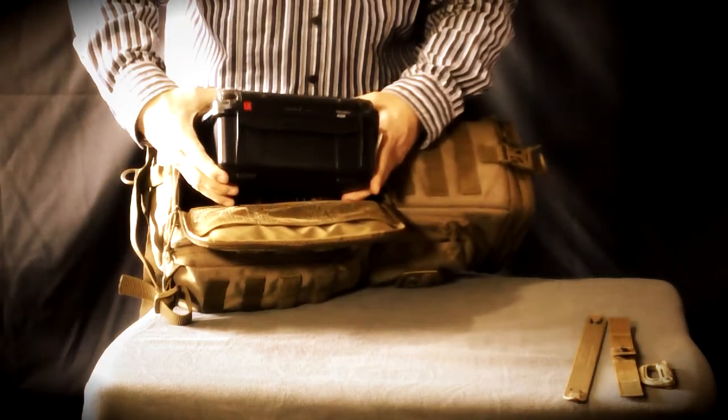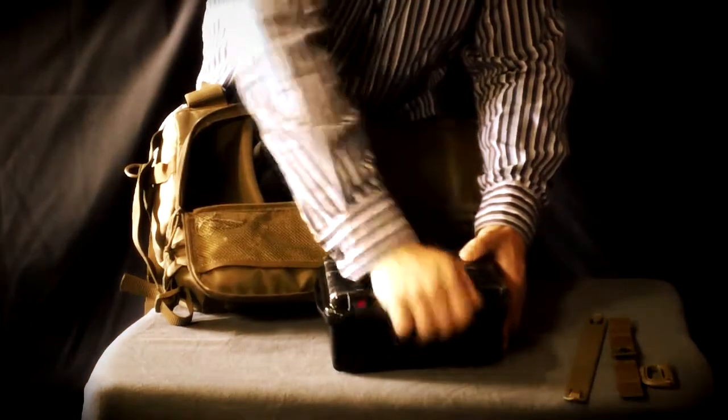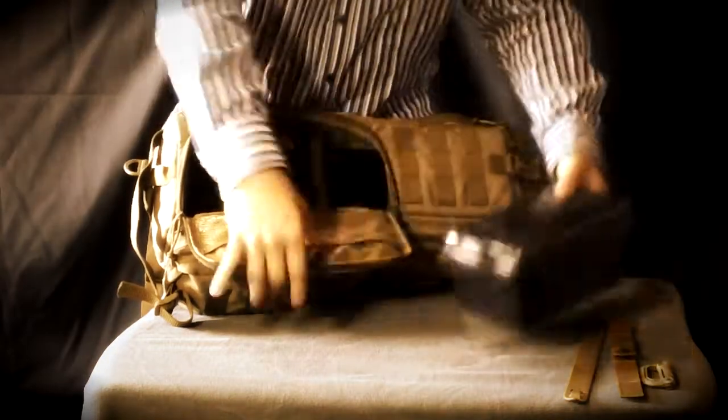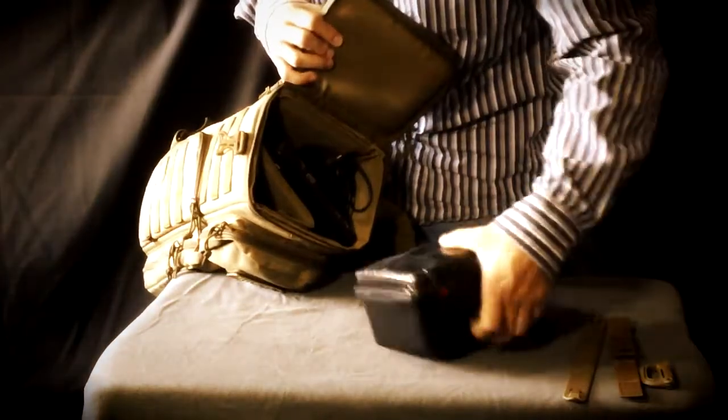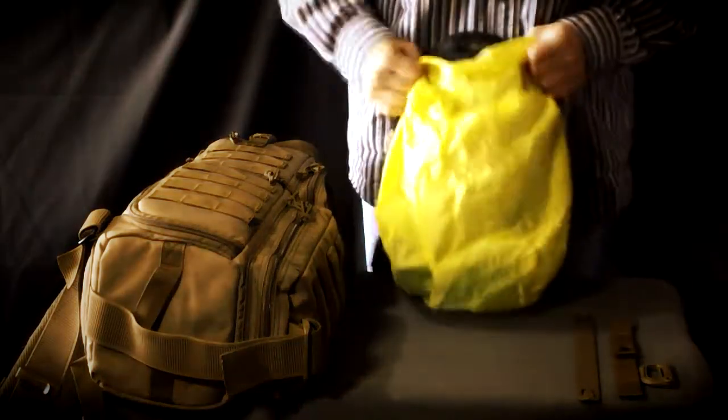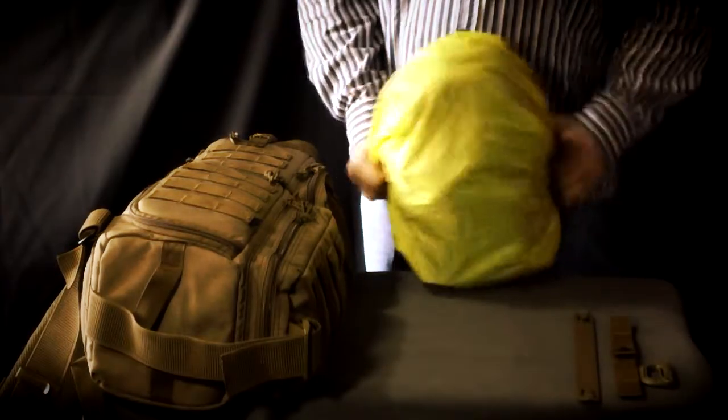Although there are reviews from users who say that accidentally they had the bag momentarily submerged without damage to the equipment inside, the bag is not weatherproof. I would suggest fitting two things: either a fully waterproof compartment or a rain cover, much like the one on this equivalent pack. That will greatly magnify the autonomy of this pack as a multi-purpose pack.